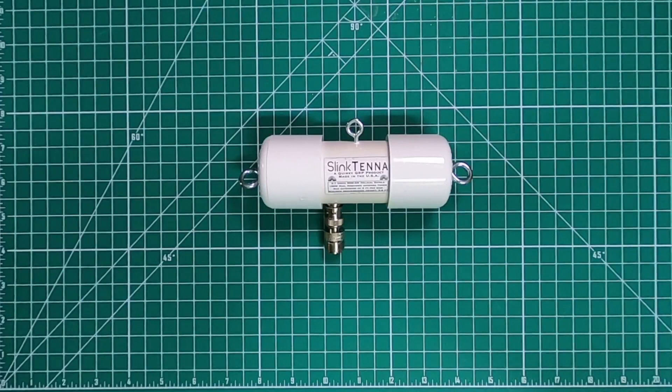This antenna is an 80 to 6 meter dipole, has a 9 to 1 un-un, which is going to require the use of an antenna tuner. It can handle 100 watts max on sideband, 50 watts on CW, and 25 watts digital.